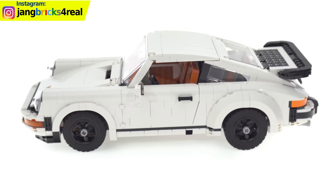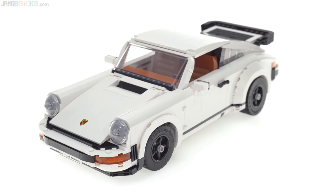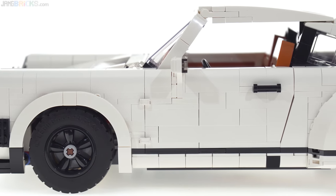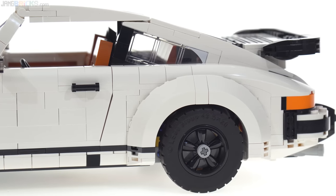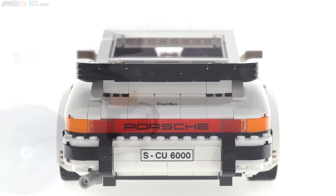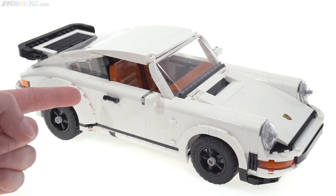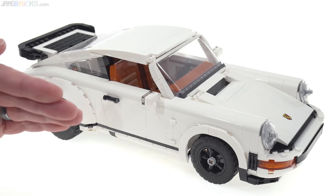The designer of this set is the same one who did the most recent Creator Expert brick-built cars — the Mustang and also the Aston Martin. He's amazing and he's just getting better. I don't say that lightly — over the years I've built and reviewed thousands of official LEGO sets and criticized many design decisions, giving me a reputation among some super fans of being too critical. But spending so much time with so many top designers has gotten me used to what is possible within LEGO's constraints. This, in my opinion, right now at its intended scale, is at the pinnacle and probably pushed the bar up a couple notches.